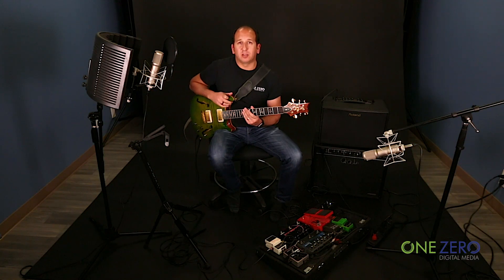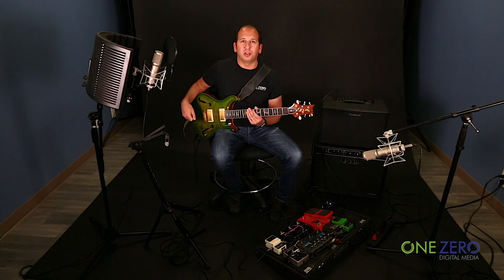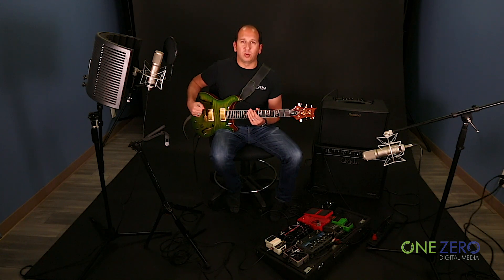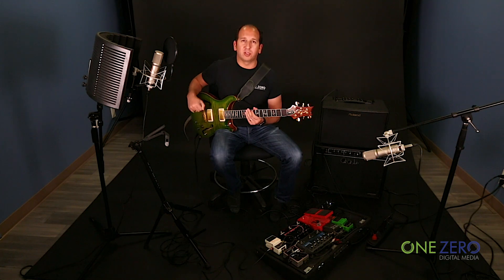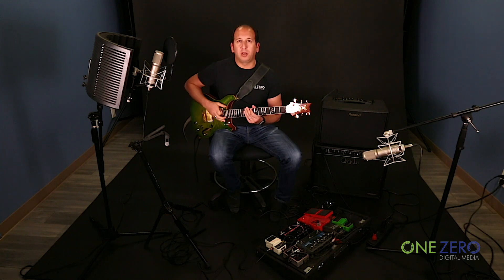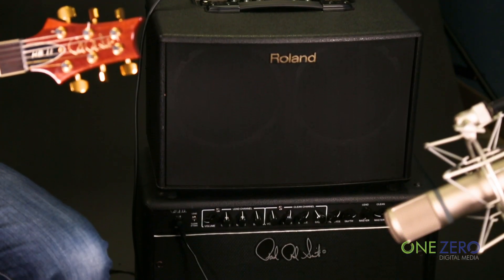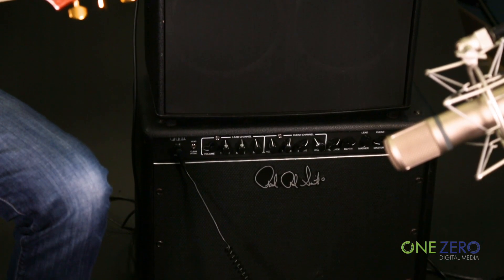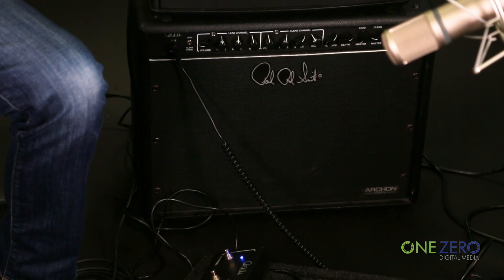One of the complaints I hear sometimes about the Piezo system in a Paul Reed Smith is that when people use it, it doesn't sound enough like an acoustic guitar. I think in a lot of cases people are trying to use it where they have one electric guitar amp and switch between the acoustic sound with the Piezo pickup and the electric sound with the humbuckers. It's really designed, in my opinion, to be used with the Piezo pickup through an acoustic guitar amp. So today I am playing through a Roland AC90 through the Piezo line out, and through the electric humbucking line out I am playing through an Archon 50 made by Paul Reed Smith.